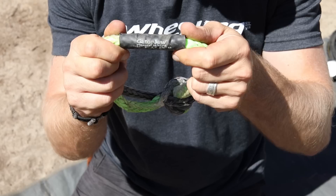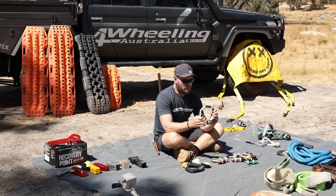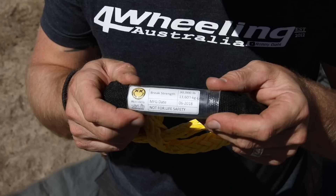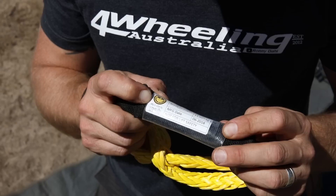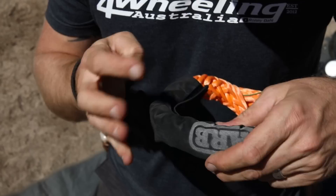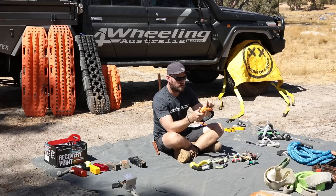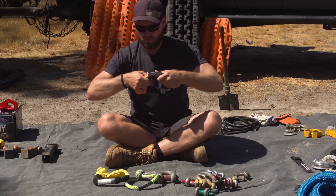Soft shackles — I absolutely love soft shackles. This is a Gator Jaw from America; I think the Americans brought the soft shackle out first. But now heaps of companies in Australia do them as well. This one has a breaking point of 14 tonne. There's a Deadman one — they're all pretty much the same. This has more of a sleeve on it so it protects it a bit more. ARB have started doing them as well — theirs has a pretty cool sleeve you can actually remove and wash. Sand grains are your worst enemy with these shackles; the stretching will cut the little fibres with the sand grains.